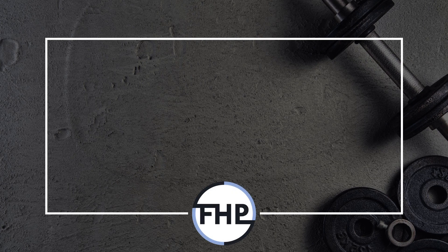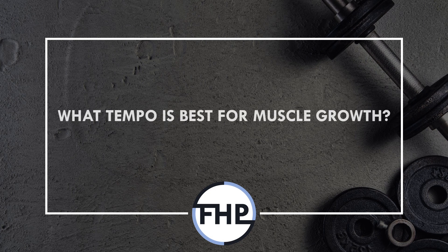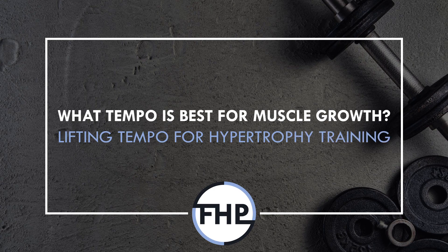Hi everyone, Peter here from Flow High Performance, and in this video we will be covering what tempo we should train with to maximise muscle growth.